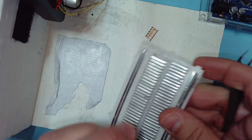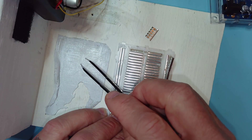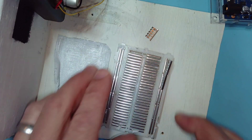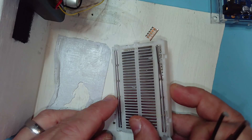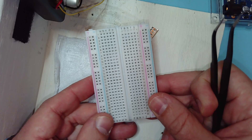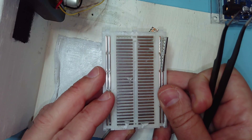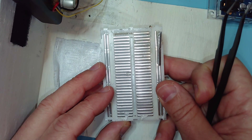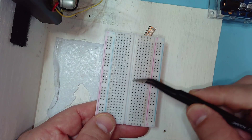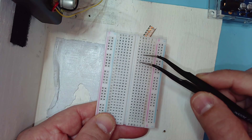When you separate the double-sided tape from the breadboard, you expose the conductors. To finish up: if you haven't worked much with breadboards, now that you've seen this construction, this should give you some insight into how it works and how to use the hole locations to construct prototype circuits.